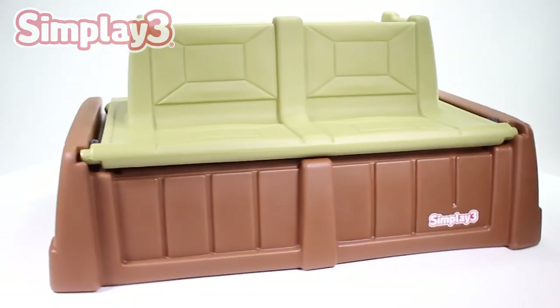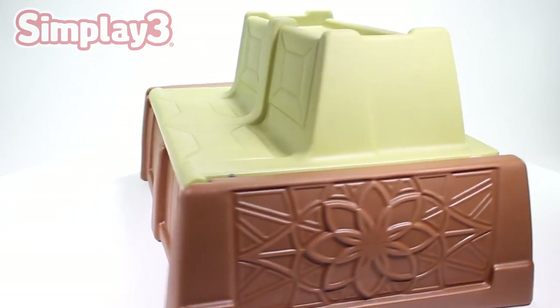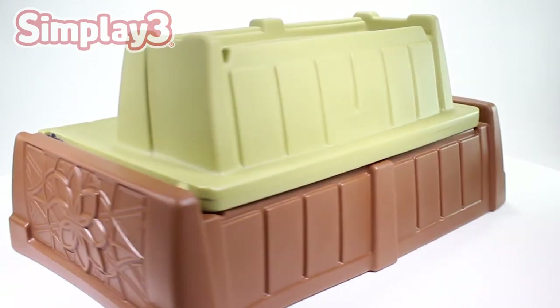You have now completed all necessary steps to assemble your SimPlay 3 sand and water bench.